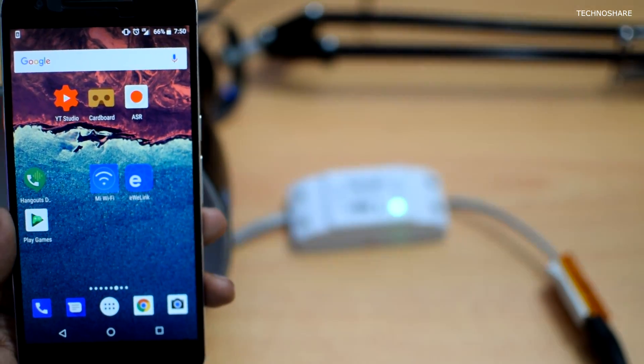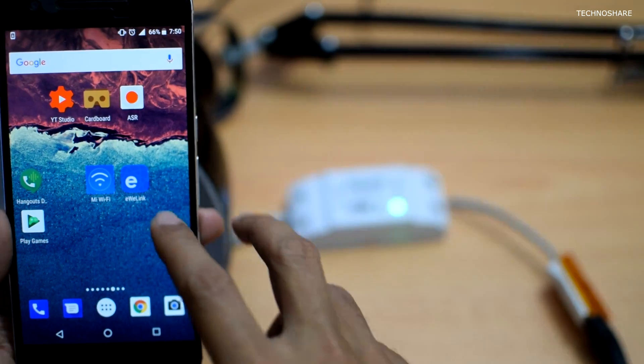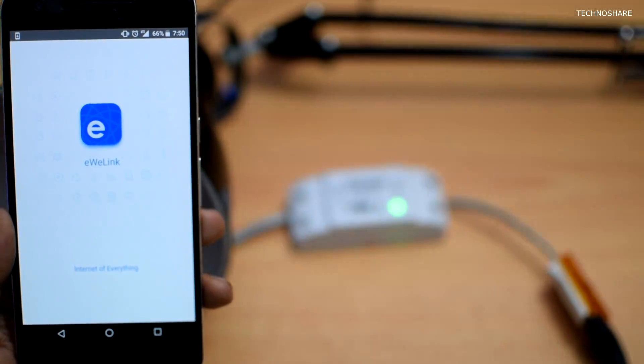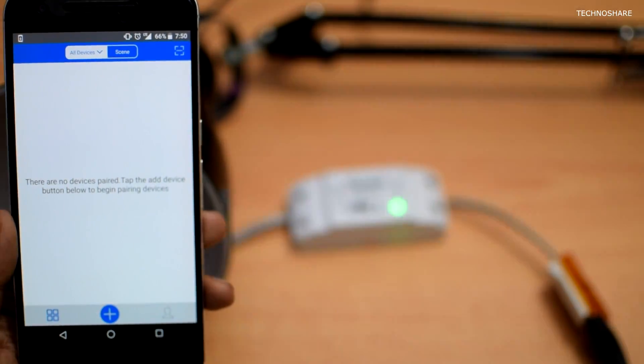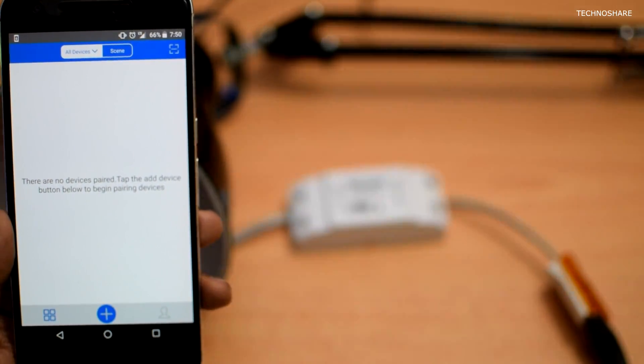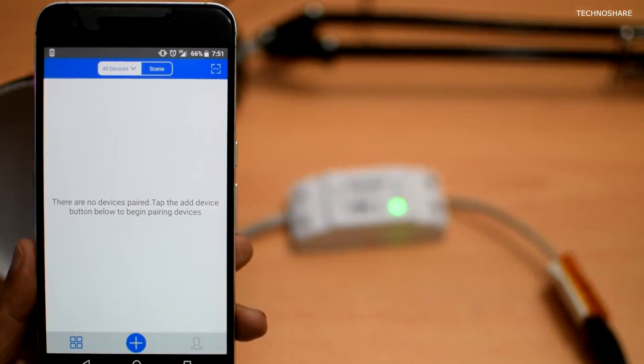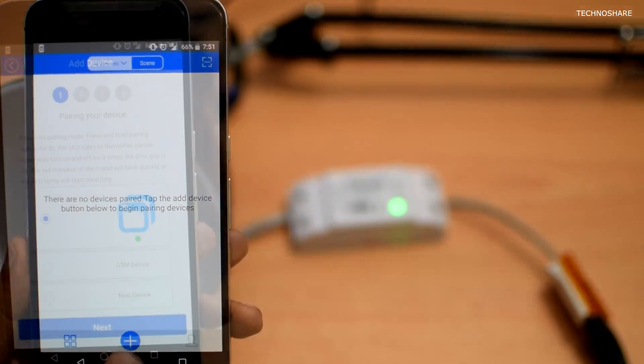We need to first configure the Wi-Fi connection using an app. I have already installed this Android app from the Play Store — it's called EWeLink. We'll have to first create a Sonoff cloud account using our phone number as user ID, and it does an OTP verification to register the account. I've already done this and logged into my account, and it tells me that there are no devices added.